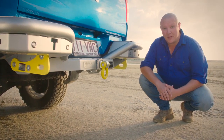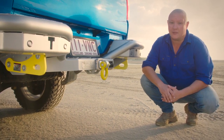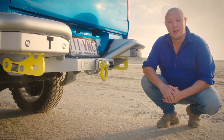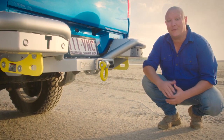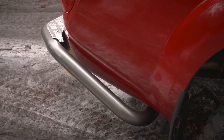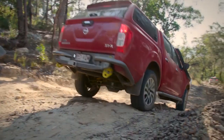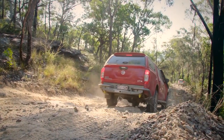That's where the TJM RB6 rear bar comes in. TJM have designed the revolutionary RB6 rear bar to provide the ultimate in protection both on and off the road. Thanks to strong powder-coated 63mm steel tube that wraps around the sides of your ute, you won't ever need to worry about off-road damage again.